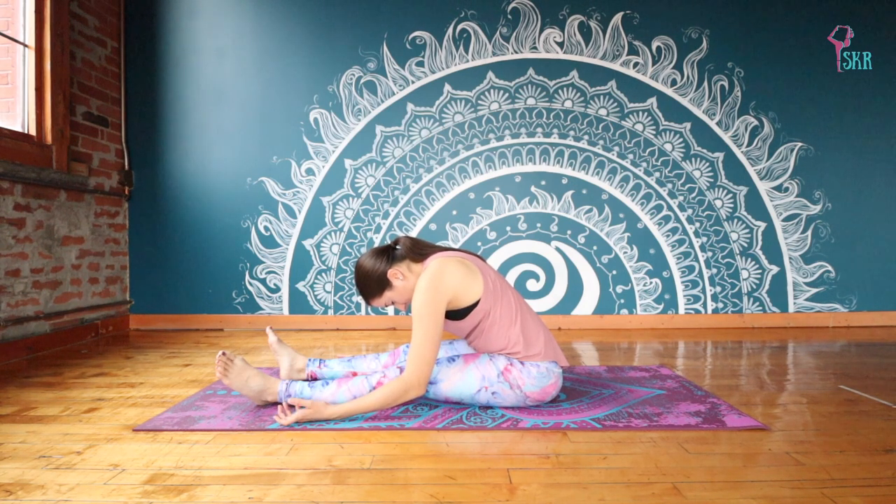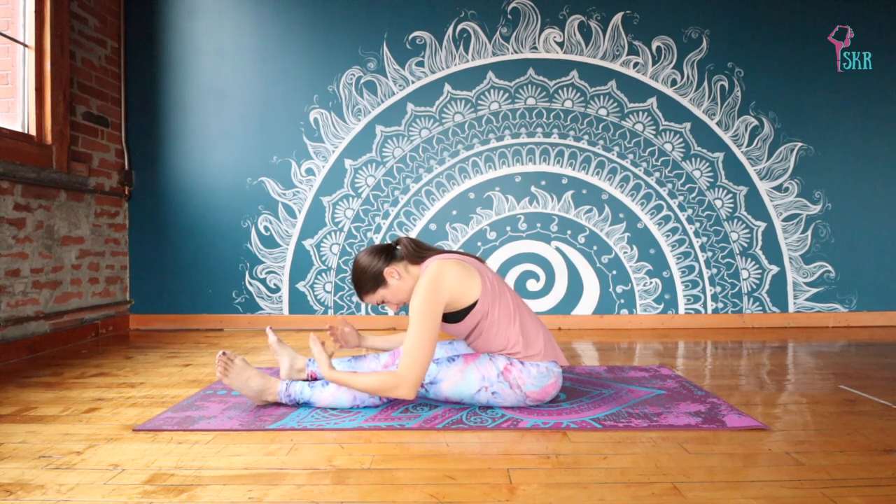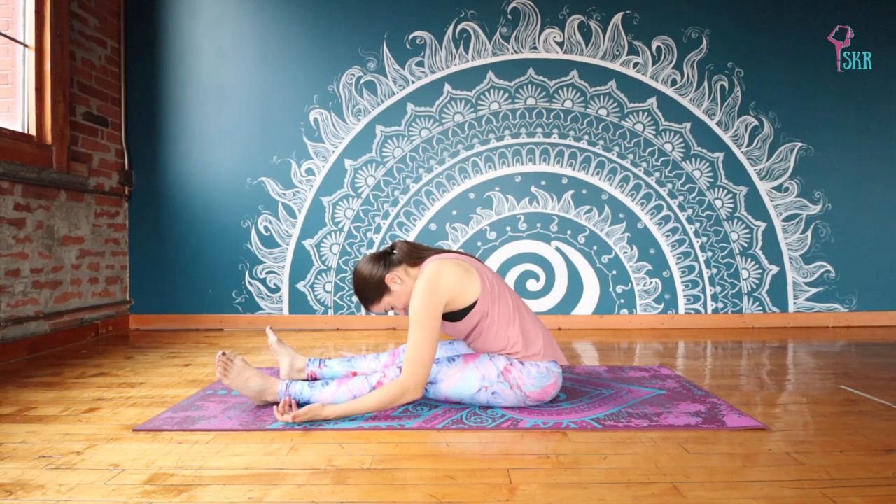If you are in bed and you do happen to have a pillow handy, you can always bring that underneath you to just get a little bit more comfortable as well. Just feel that curving of the spine, that length happening through that entire posterior chain. Two more breaths.